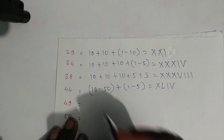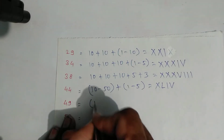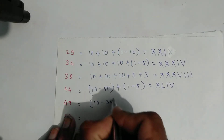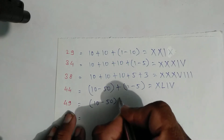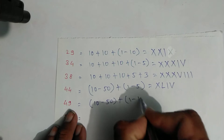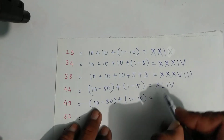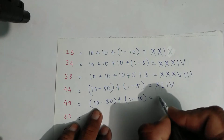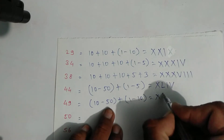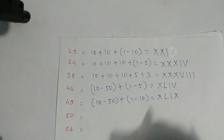For forty-nine: forty is written as ten minus fifty, plus nine which is one minus ten. Write symbols: X, L for forty, then one and X for nine. So X, L, one, and X — that is forty-nine.